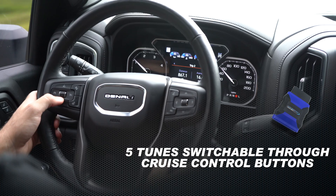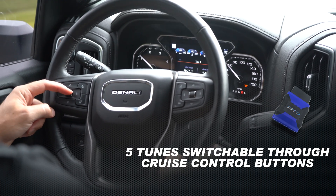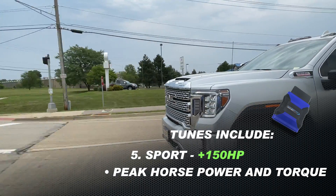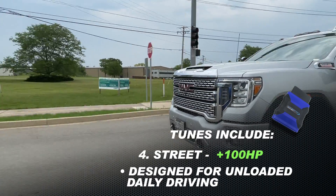Within 20 minutes of receiving your order from us, you can have the truck unlocked, have our custom five-position switchable tuning in the truck — so you can switch between five power levels on the fly — and be rocking and rolling without taking the ECM out of the truck, without any extra hassle.